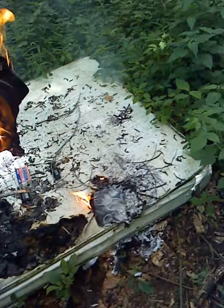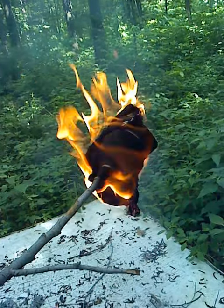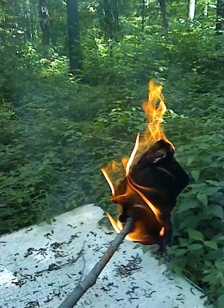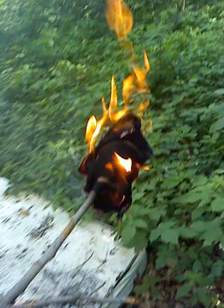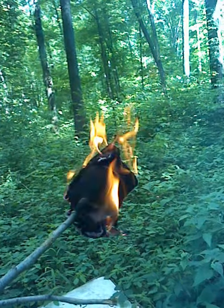Alright guys, I just made a little tiny fire just to make this. I made an old t-shirt, you know, I don't really need any more. Indiana Jones style. But I like it, it does a job. It's been lit for a good, you know, 30 seconds. It's still going — it's really good.